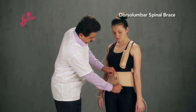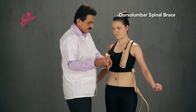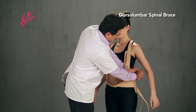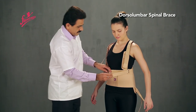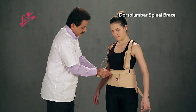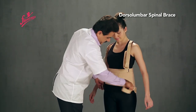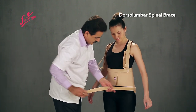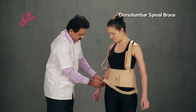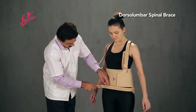Attach the Abdominal Strap, then the Thoracic Strap, and finally the Pelvic Strap.